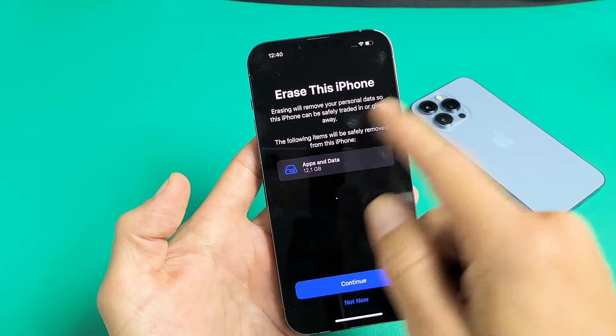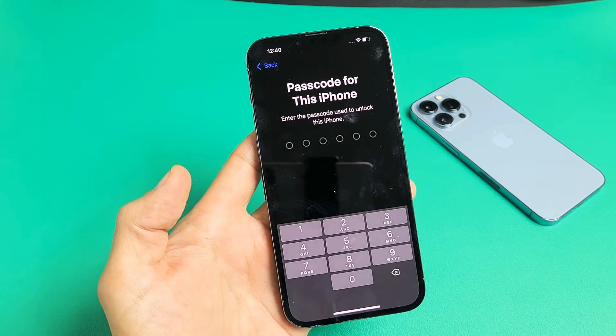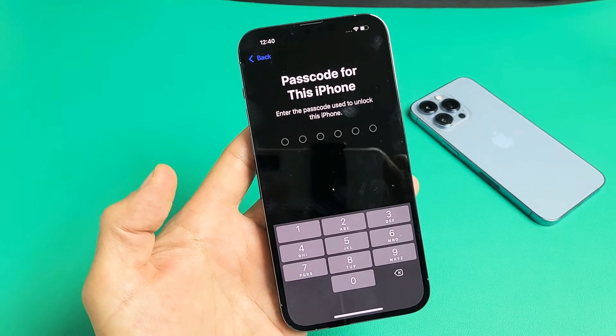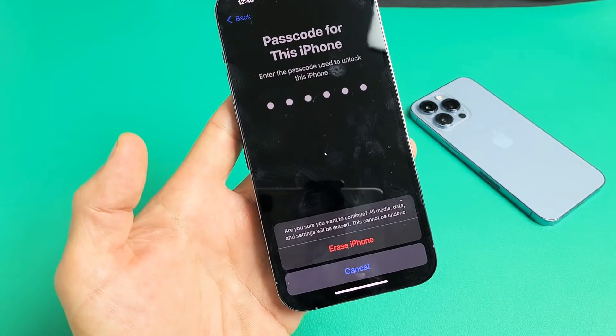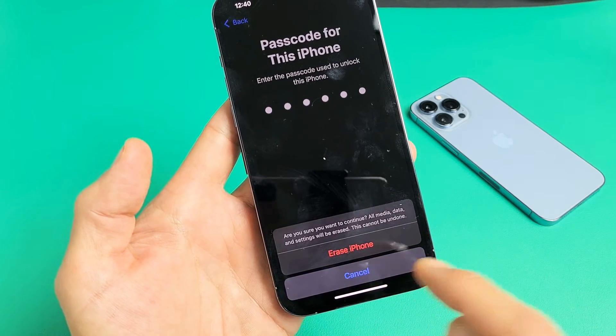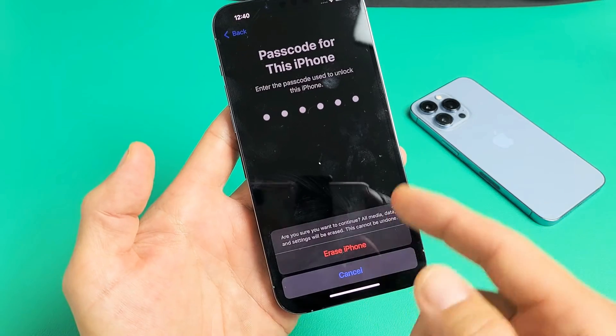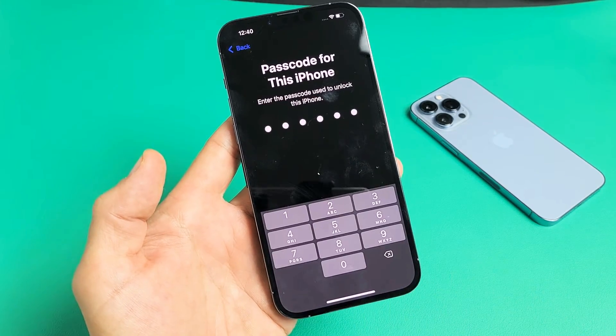So from here I'm going to go ahead and factory reset this right now. I'm going to tap on Continue and put in my passcode. As soon as I do that, a message pops up: 'Are you sure you want to continue? All media, data, and settings will be erased. This cannot be undone.' So I'm going to go ahead and tap Erase iPhone right there.